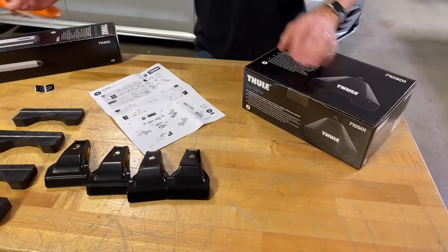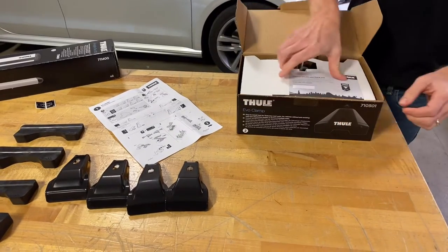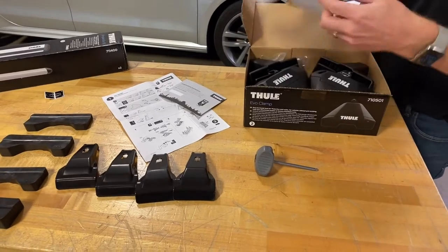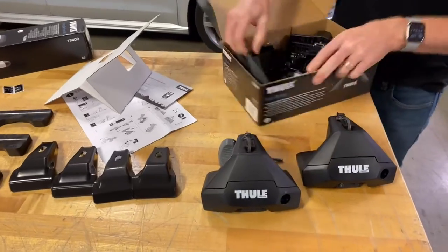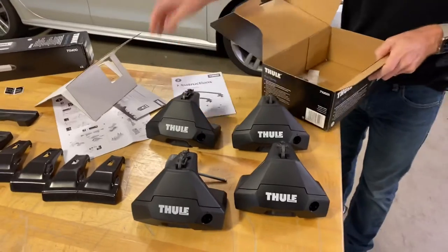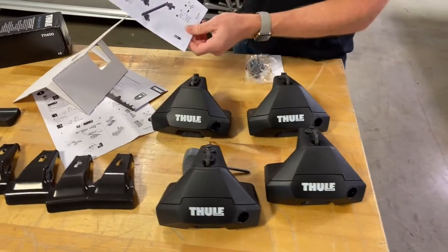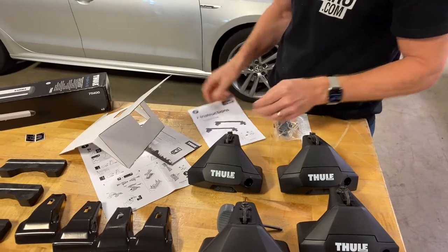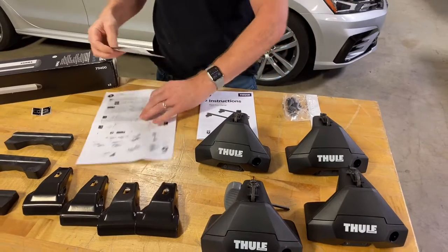Let's open up the foot pack — this is box number two. Here we have our warranty card, a unique tool that's included, and the actual feet themselves. This also comes with a set of instructions for a general overview of the installation of the roof rack system; however, there's nothing vehicle-specific in those instructions.